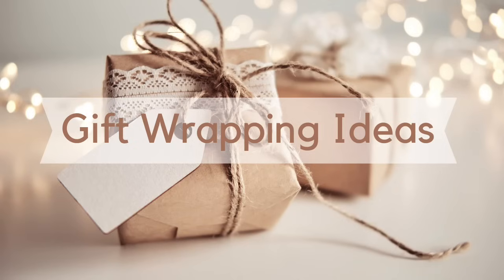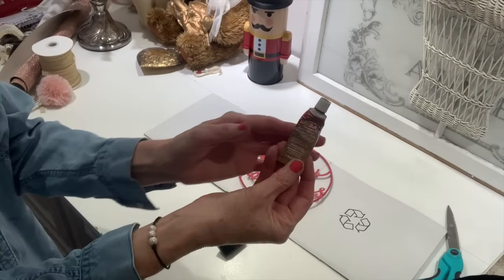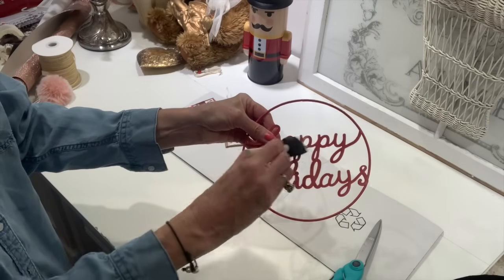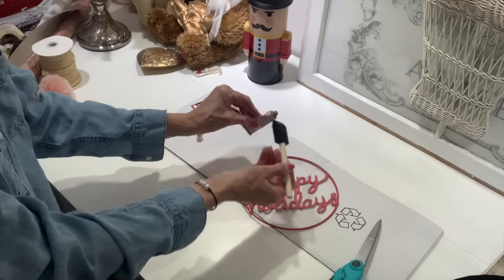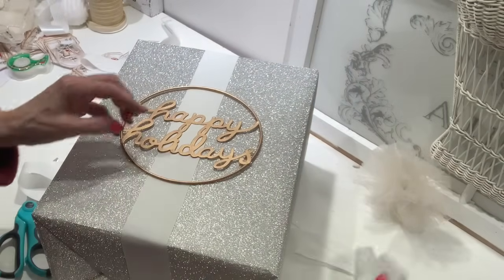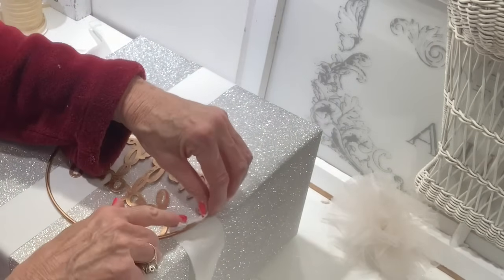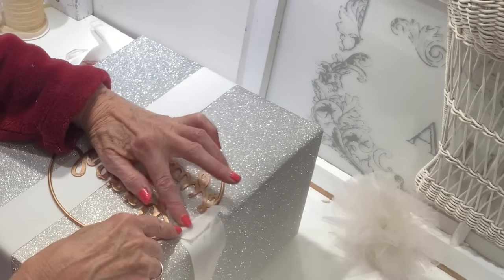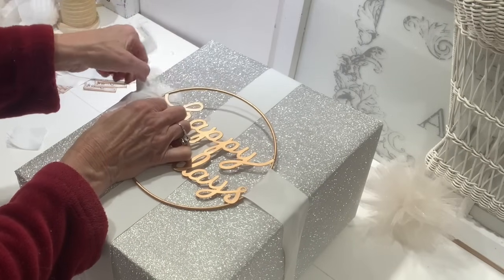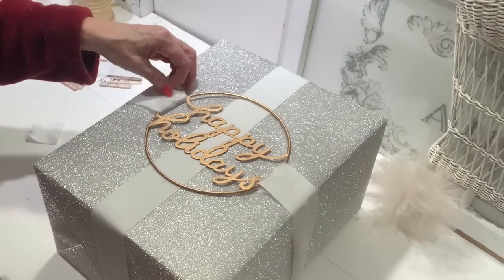Here's another way to really impress your gift recipient: I found this little 'Happy Holidays' piece at Dollar General for $1. I'm going to take some rub and buff and change the red to make it gold. I just got a little sponge brush and went over it with a couple of layers of rub and buff until it was totally covered — and now it goes beautifully on our gift. I attached it by hot gluing some ribbon onto the little ring on the back, carefully applying so the hot glue doesn't show through on the front side.